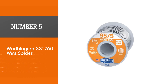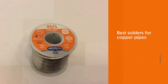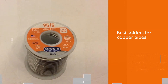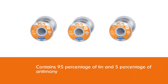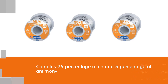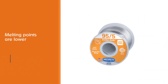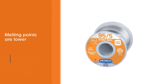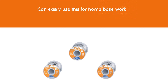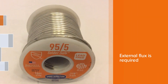Number five: Worthington 331760 wire solder, manufactured by Worthington, one of the best solder brands for copper pipes. It is a 95/5 type, containing 95% tin and 5% antimony. The melting point is lower than other solders, making it easy to use for home-based work. It is ideal where external flux is required, and can be applied to copper pipe by hand — but you need to wear safety gloves first.